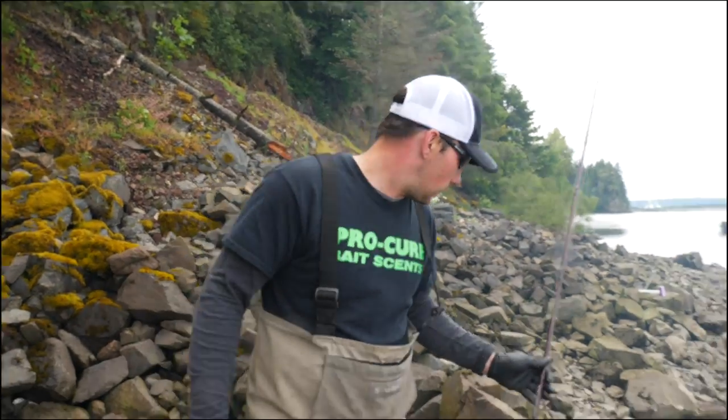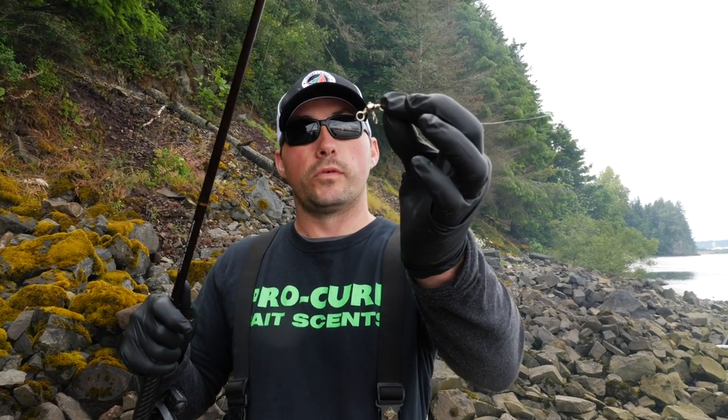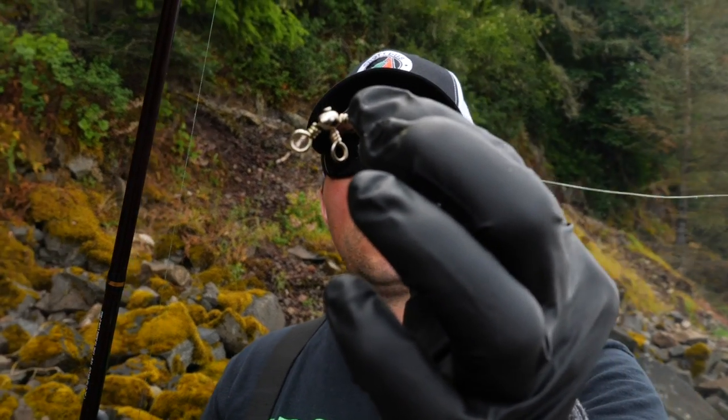I'm going to show you how to rig these up. The first thing you need to do in this setup is tie a triple swivel to your main line. After I tie that swivel, I'm going to tie up a leader. Today I'm using these beak bait hooks by Mustad - they're two-aught hooks. I just started using them this season and they've been holding up really well. I've been catching a lot of fish so I'm sticking to them.